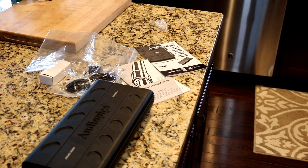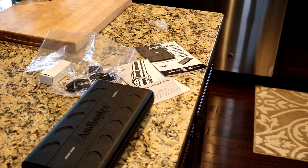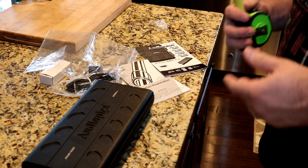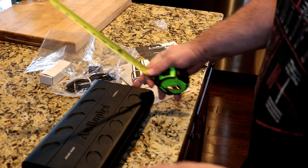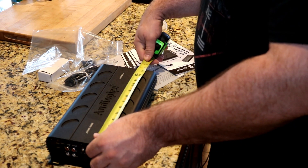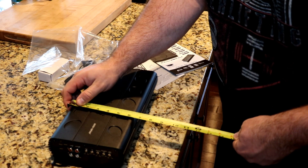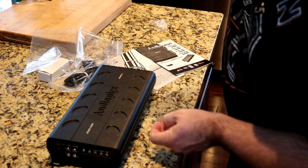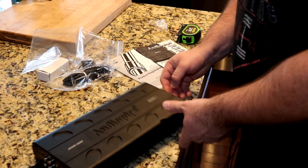This thing is pretty compact. I think the MI is supposed to stand for the mini series for Audio Pipe. I'll flat out say I really don't know a ton about Audio Pipe — I know they've been around for years, some people love them and swear by them, others call them 'Audio Poop.' But it says it's mini, and it is: 13 and a half inches long — fairly compact for 1,400 watts — only about just under seven inches wide, and just over two inches tall.